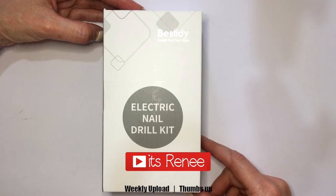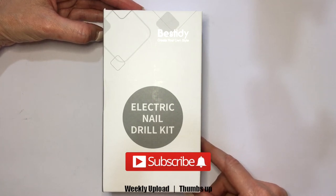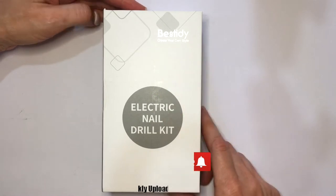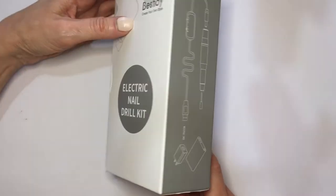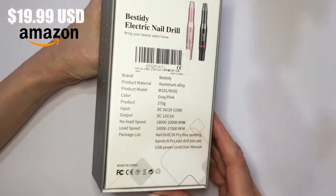Hey guys, it's Ray. Today I wanted to share my review on this electric nail drill kit. It's my brand Best I Dive, I think is how you say it. This is what the box looks like — I got this on Amazon.